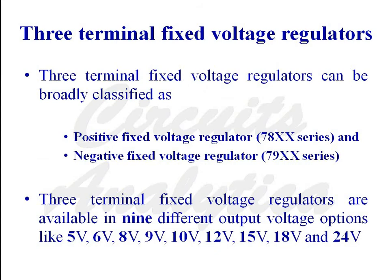First of all we will discuss three terminal fixed voltage regulators. Three terminal fixed voltage regulators can be broadly classified as positive fixed voltage regulator 78xx series and negative fixed voltage regulator 79xx series.